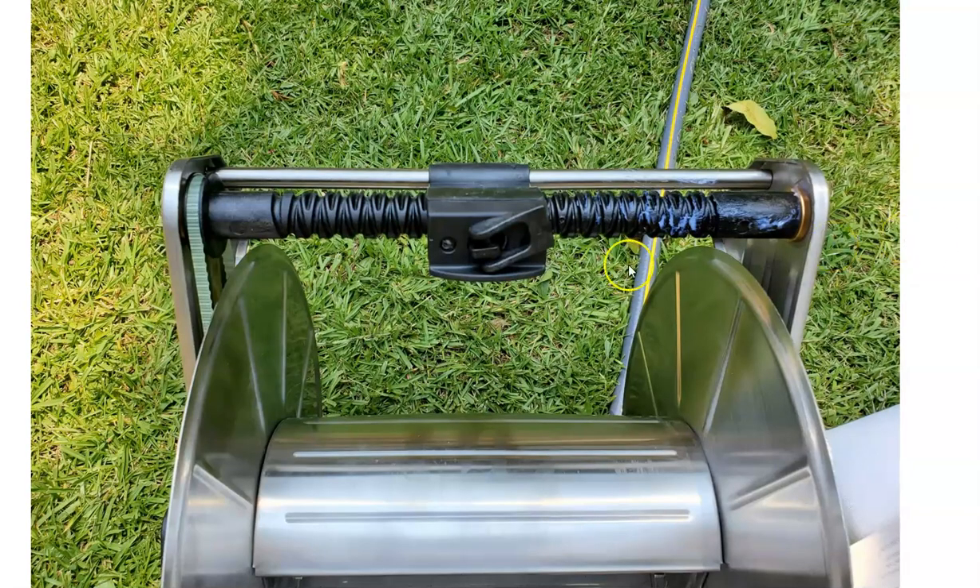It comes with a guiding track so that as you're reeling the hose in or out, it smoothly glides across and pushes the hose evenly side to side, distributing the weight — that's why I believe it glides so smoothly when it comes out. That's the second thing you do: using the allen wrench or a screwdriver, you fix the guide system. It comes with two self-tapping screws and you want a nice firm hold without over-tightening.